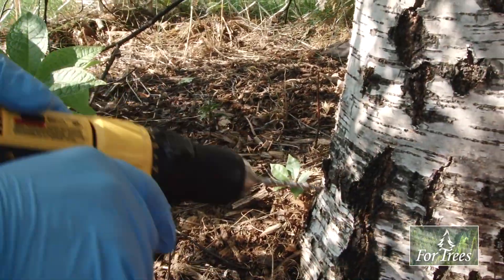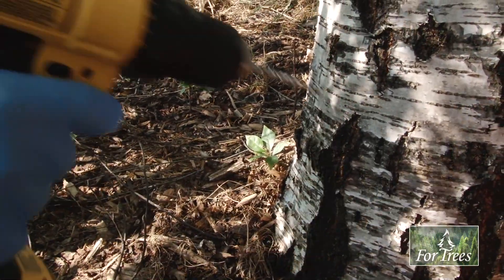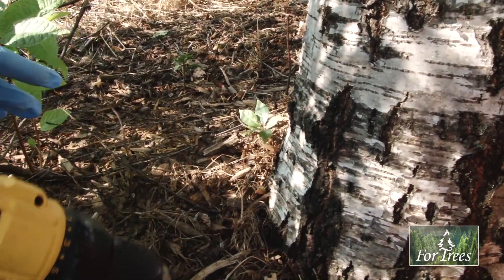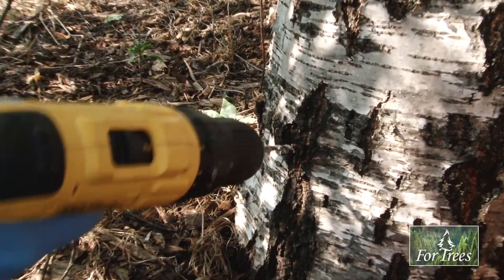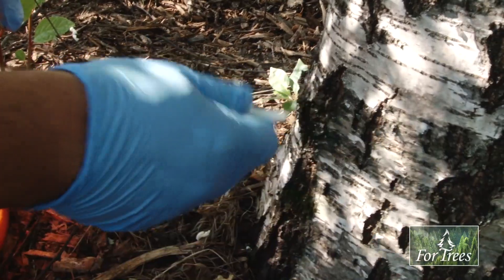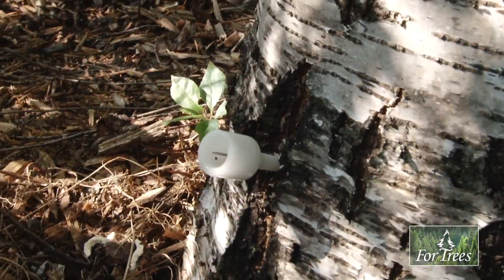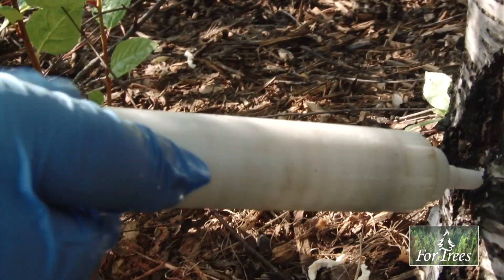I'm looking for a fissure in the bark, which is going to be a good injection site. Ideally I want to get over a main root — I can see that swelling there. There's the main root that feeds all this side of the tree. So I'm going to put my injection hole right in here, about an inch to an inch and a quarter. Make sure the nozzle's firmly seated, and I'm going to inject it.